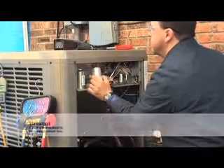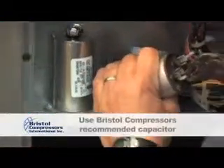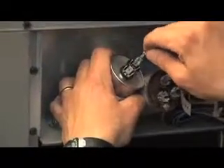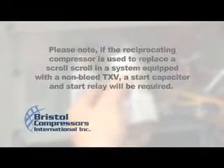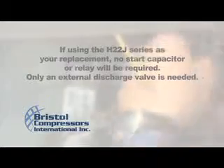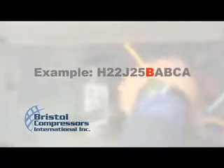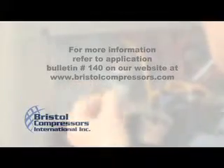As a precautionary measure, always make sure you are installing the correct starting components. Never assume the original capacitor is the correct one. It is extremely important to use the capacitor recommended by Bristol Compressors. You may check our website at www.bristolcompressors.com for the correct components. All compressors built in 2010 and after will have the run cap identified on the compressor's code plate. The next step is to replace all starting components. Please note, if the reciprocating compressor is used to replace a scroll in a system equipped with a non-bleed TXV, a start capacitor and start relay will be required. If using the H22J series as your replacement, no start capacitor or relay will be required — only an external discharge valve is needed. For example, H22J25BABCA: the B represents an internal bleed. For more information, refer to Application Bulletin 140 on the Bristol website.